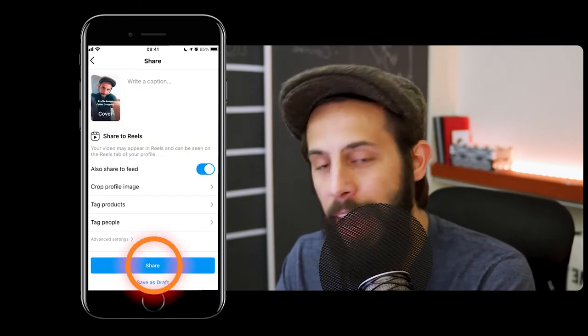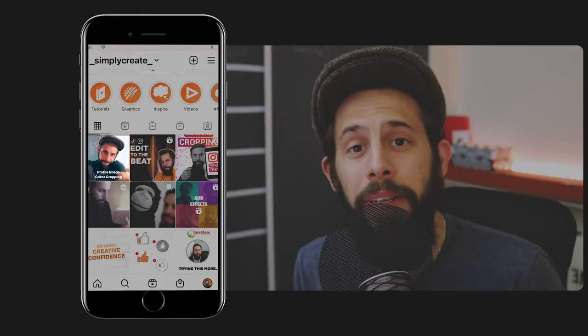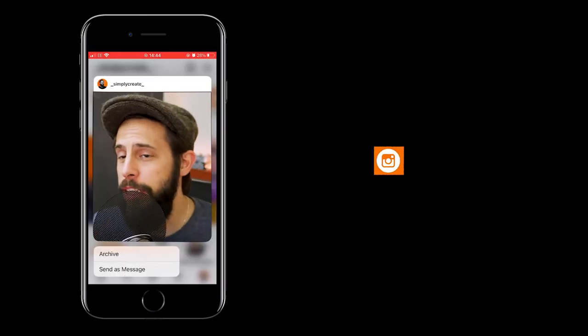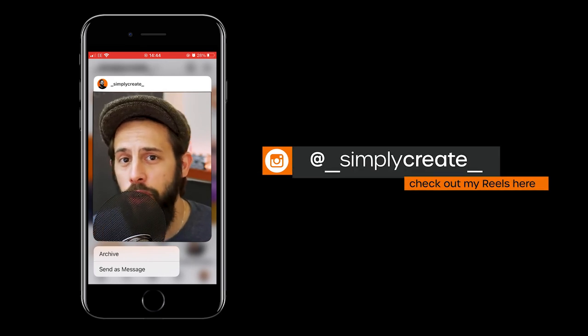When you hit share, this is what it will look like on your Instagram profile. Up until now, posting a cover image from your Reels could always be a little bit hit and miss. So don't forget to use the new feature — Instagram have made it nice, simple and easy to sort out that crop for your Instagram profile image.